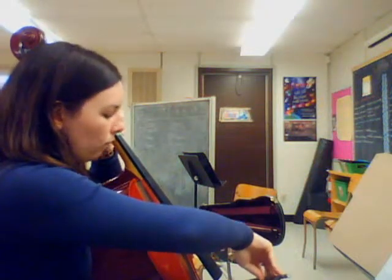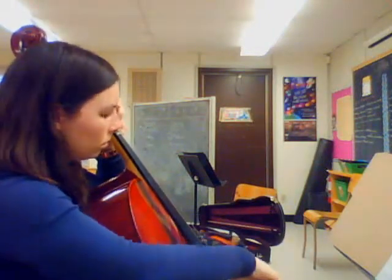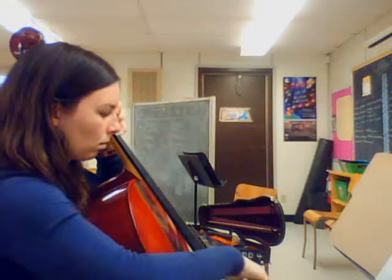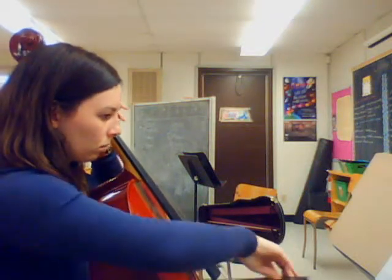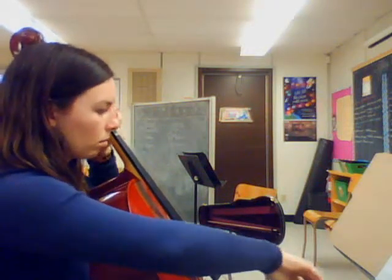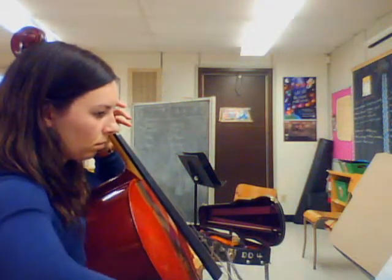One, two, three, four. [Plays at tempo.] Okay, so the whole thing is on your A and D strings. It's good practice for your arm to be up a little bit, working those muscles. So I'm going to play again a little slower.